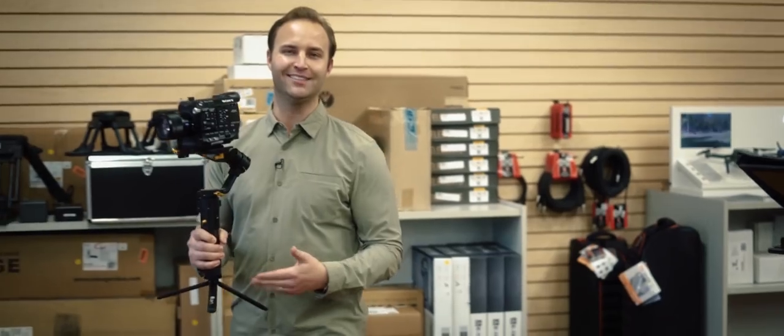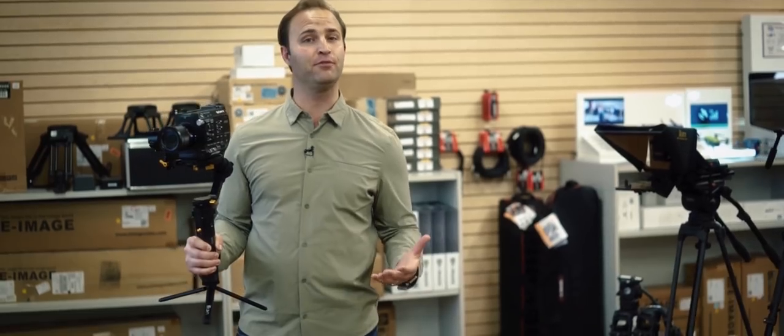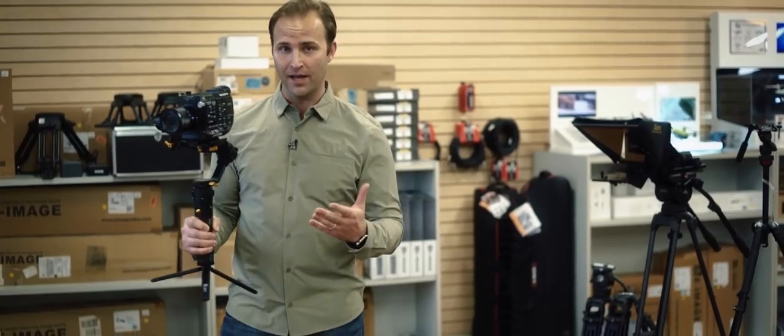It has detachable legs, allowing me to set the system down while changing out cameras and of course balancing. It comes with a quick release system that's compatible with my Manfrotto 577 plates, allowing me to go from the pivot to a tripod in a flash.